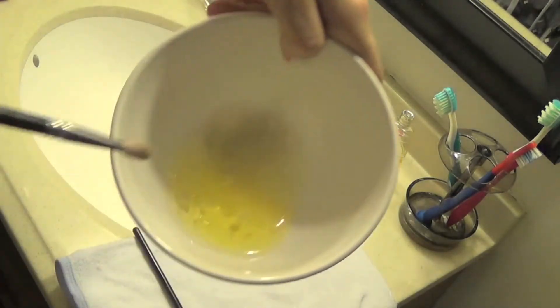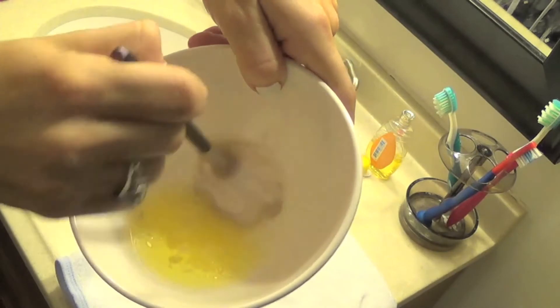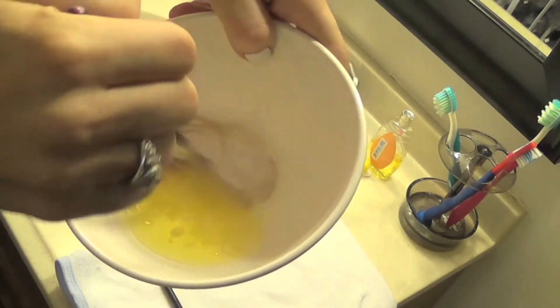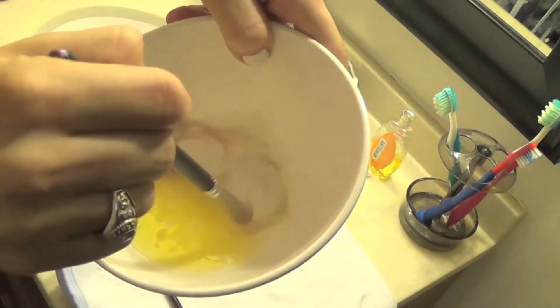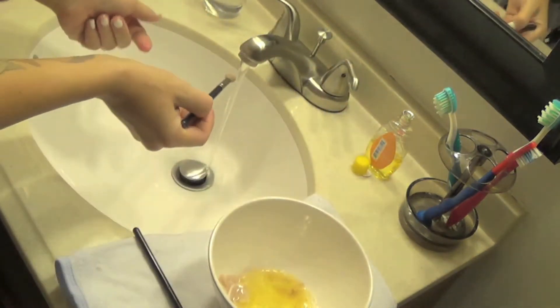So I'm going to whisk this in the cleaner. This was my most frequently used blending brush so it's really gross. Just so that you get that soap in there — and then just rinse.